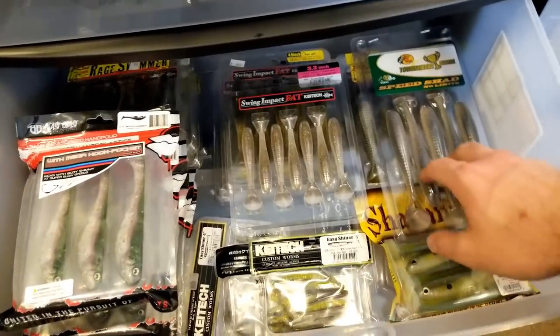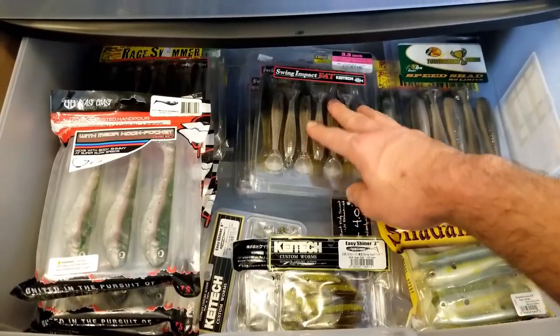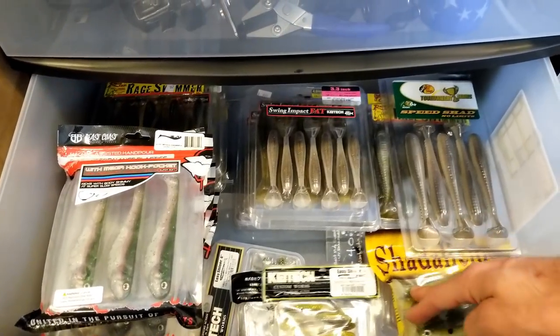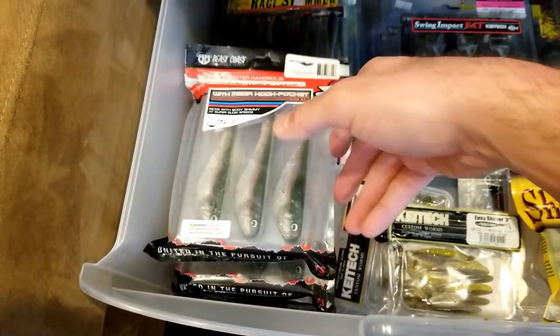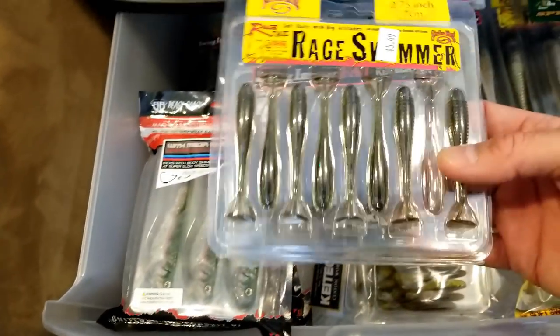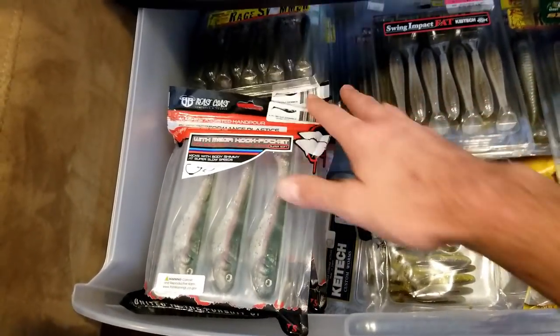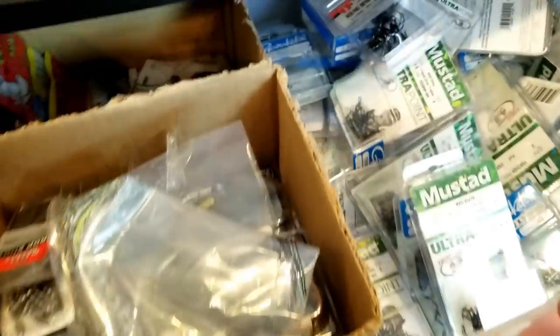Next drawer is my swimmers. So I've got some different Rage Tail stuff over here - the large things, middle size, stuff I don't really even know I had. Small Kytex - of course I keep stocked up on the Beast Coast Miyagi, probably my favorite swim bait out there. And a little tiny finesse baits. These are just extras that I've kind of got hanging around, so I put them in a drawer.